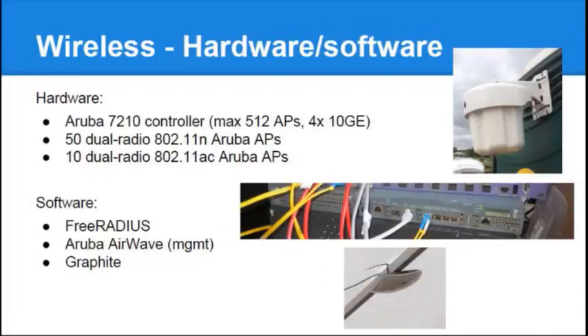In the picture you can see the 2710 controller with the 10-gigabit uplink. On the top is an AP275, which is an outdoor access point from Aruba with six integrated antennas — it's not actually a security camera, it is an access point. At the bottom is an AP225, which is a dual-radio 802.11AC access point actually hanging in this room.